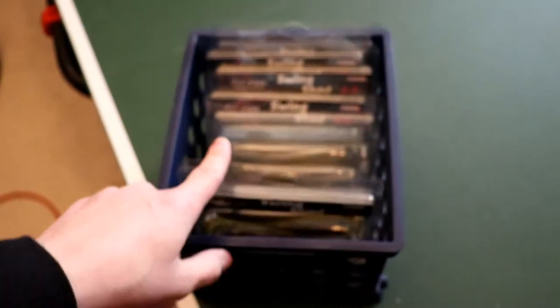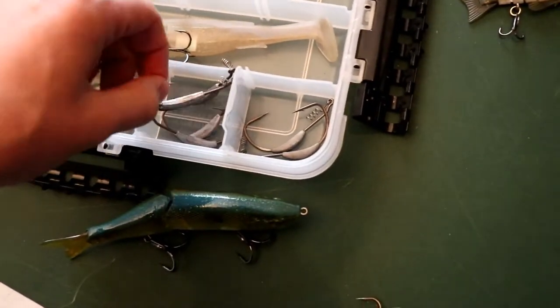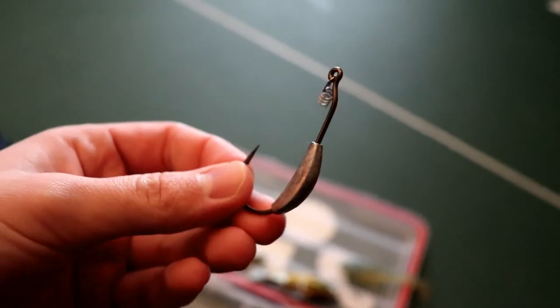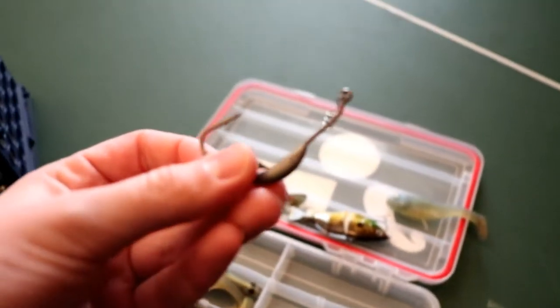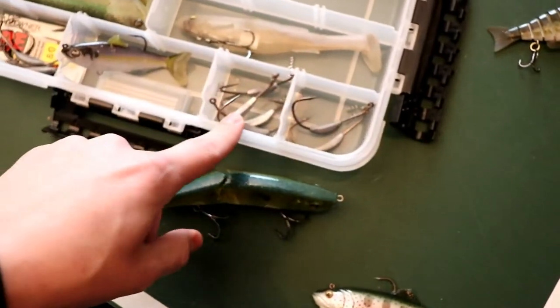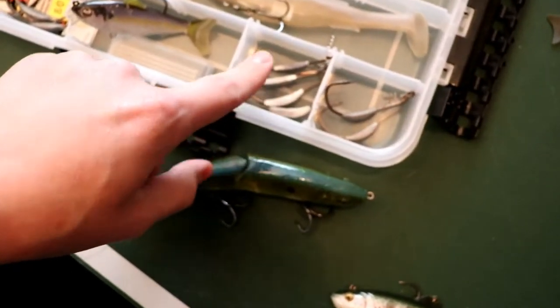For hooks, I use two sizes for these 4.8-inch swimbaits. These are 4/0 quarter-ounce swimbait hooks made by Berkley. The other ones are Gamakatsu — the Gamakatsu ones were about eight dollars and the Berkley ones were about five, so I grabbed another pack of those.